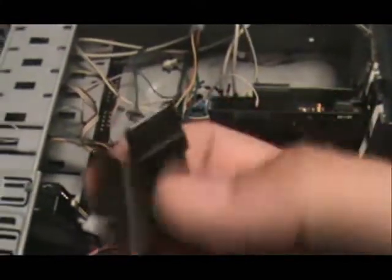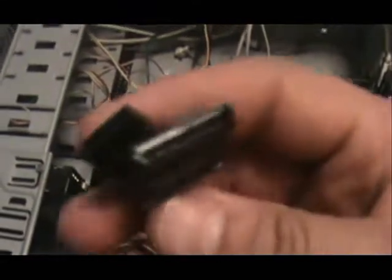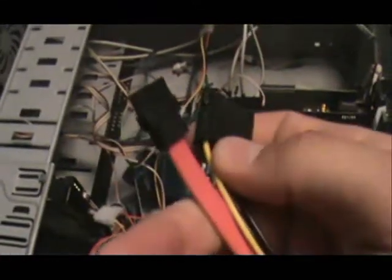Now let me show you what SATA looks like. SATA is going to look like this. This one's power and this one's data. It's not much of a big deal but this is how it's going to look. These are actually easier — so if you have these, they are easier.